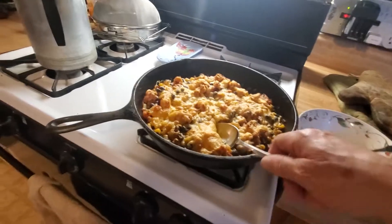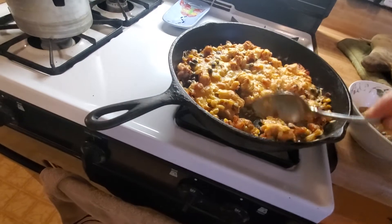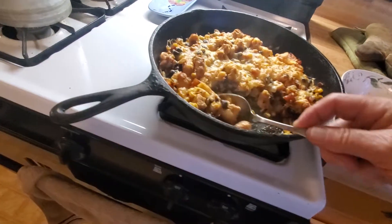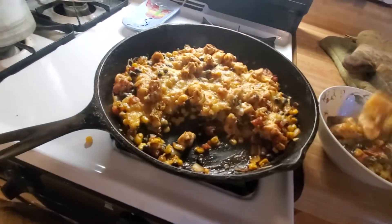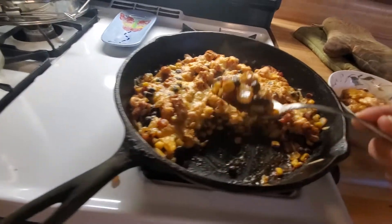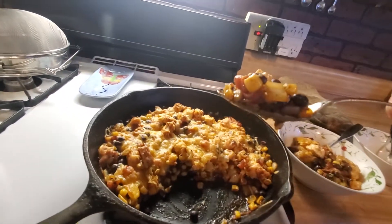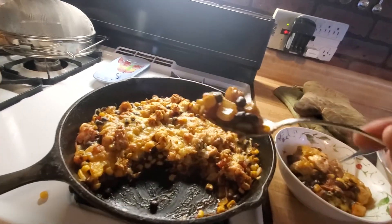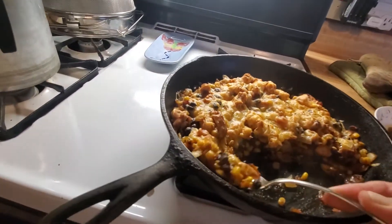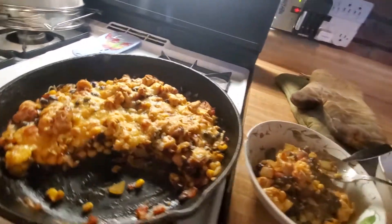Here we go, I'm dishing it up. Rotel, black beans, corn, onions, and chicken breast. That's all it is. And the cheese — the Mexican cheese.